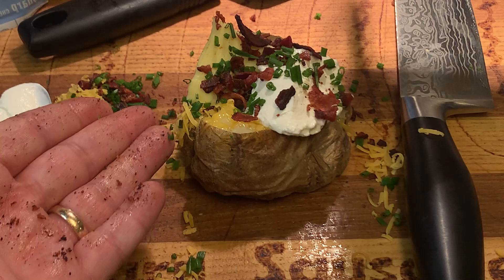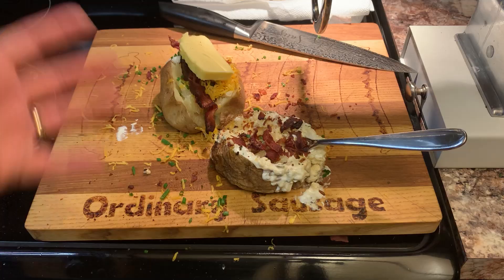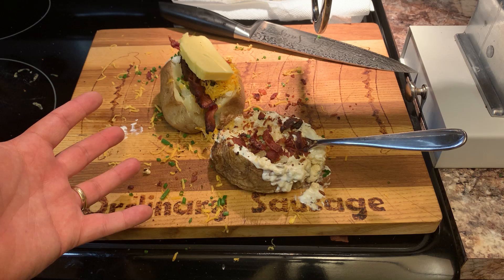You can't be upset with that, but I think that we're going to need to make another one of these things. All right, we've created one hell of a fully-loaded baked potato!